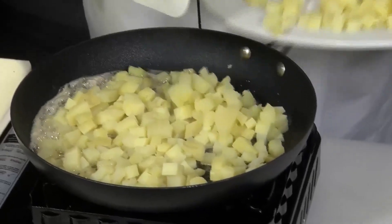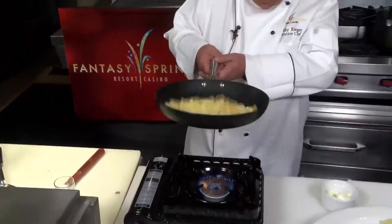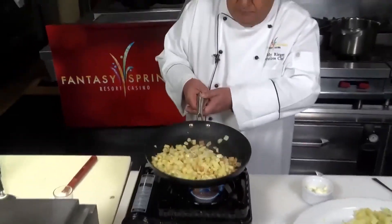Not too much because other things have to go in here, like the pastrami. It's starting to get nice and golden brown. We're going to keep going a little further before we add anything else. Our potatoes are nice and golden brown.